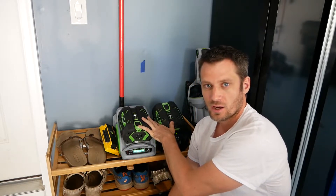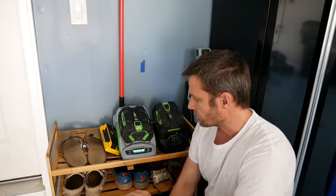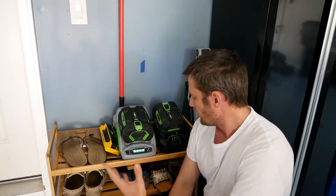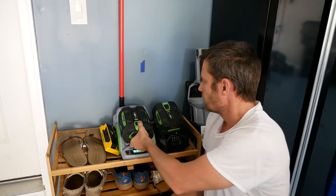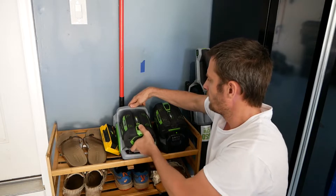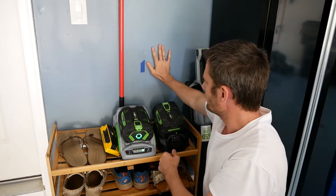I've got these two battery packs here on their chargers and I've got them sitting on this shoe rack. They're kind of taking up space here, so I'd like to put them on the wall. I think it would be a lot easier to remove these if I could just have them up here on the wall.